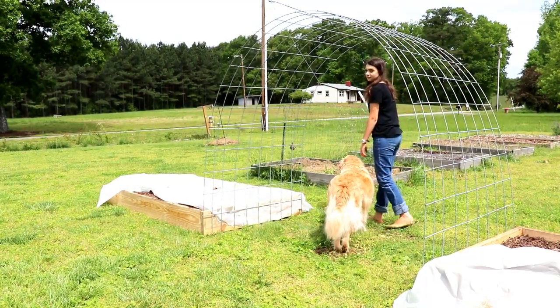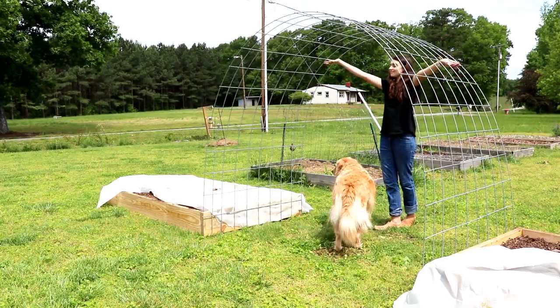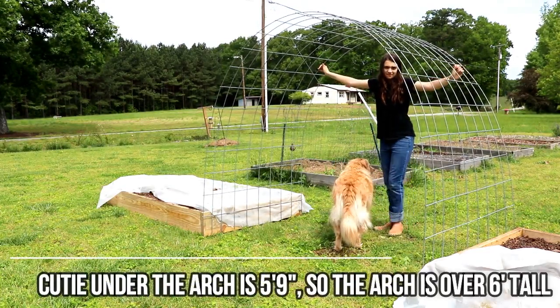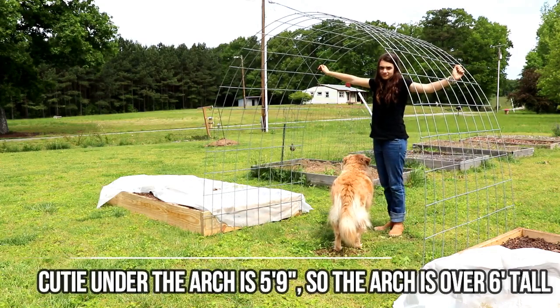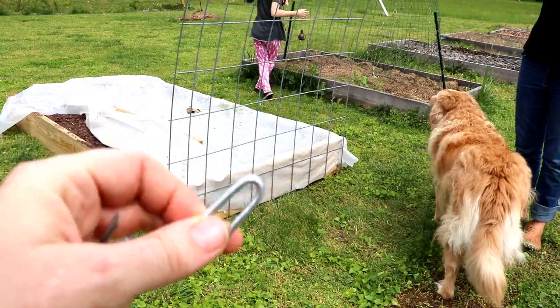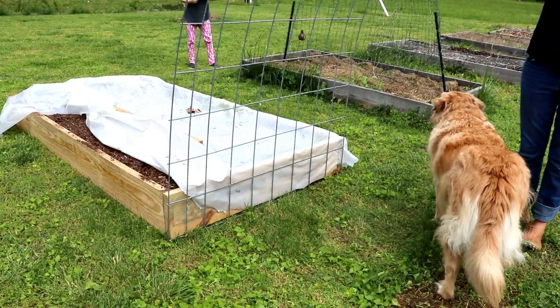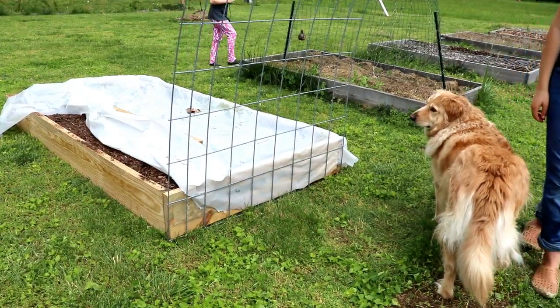This is just a standard cattle panel. It is sixteen feet long and four feet high, which is perfect because our beds are four feet wide. We're gonna take a few stakes and use them to fix the cattle panel into place. We can certainly pop them out and move it in the future if we'd like to.